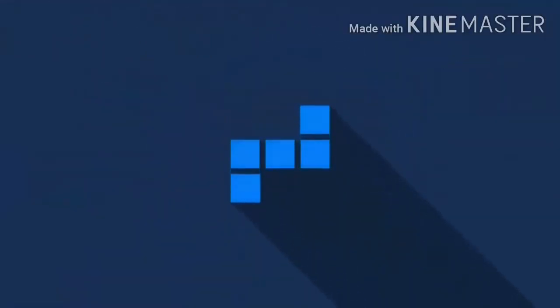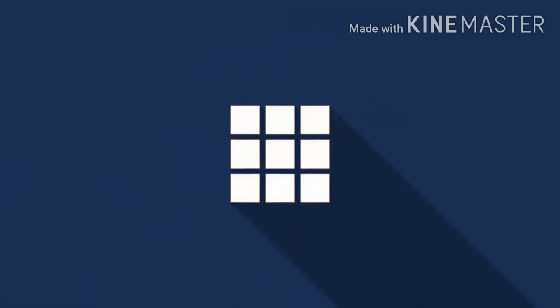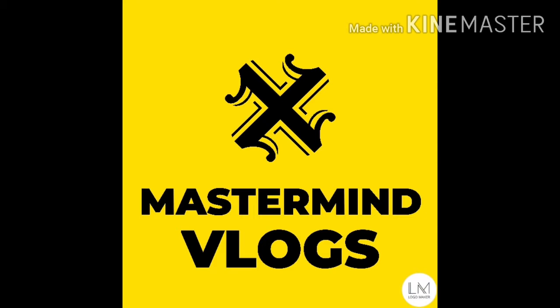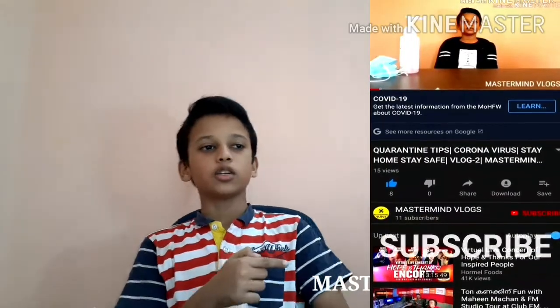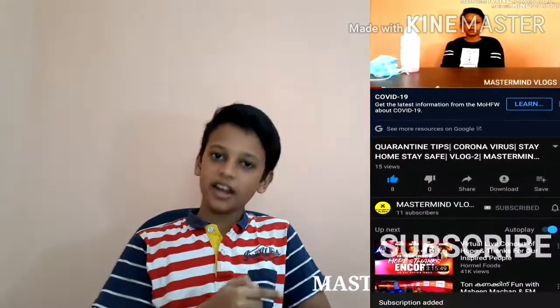Thank you. I am on the first episode of Mastermind Rocks. I am on my channel. I will share my video. If you like this channel, subscribe and like this video. It will be a great video. This is our channel.